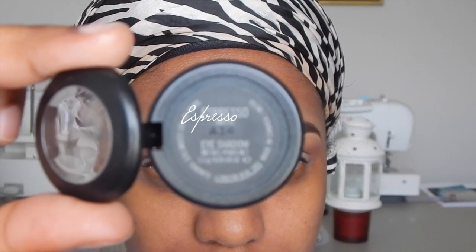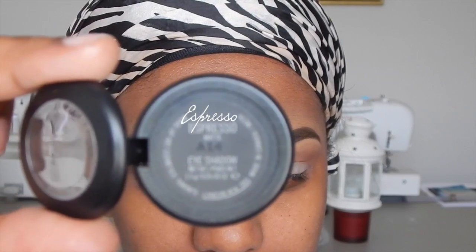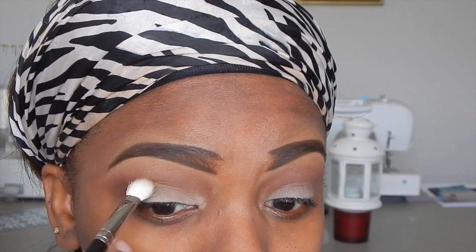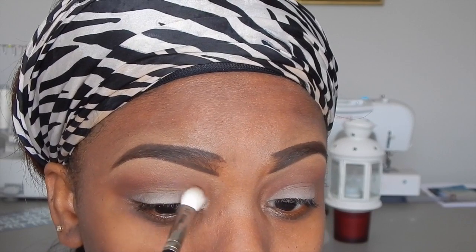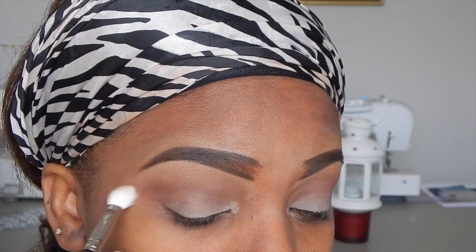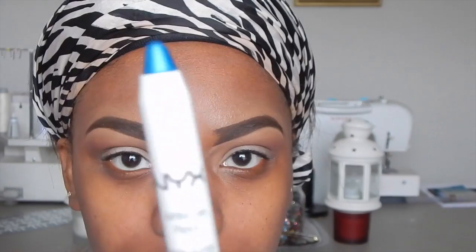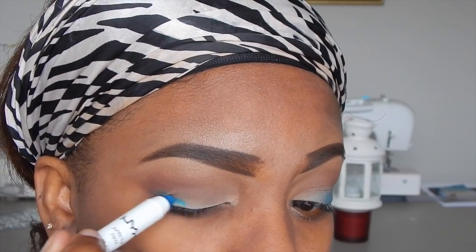To define the crease a little bit more, I'm using Espresso by MAC with a regular MAC eyeshadow brush, just placing a little in the crease. You don't have to put too much — this is actually optional. If you don't have Espresso, you can just use another dark brown eyeshadow. I'm also using my foundation powder in W43 in the inner corners of my eyes because I like how it looks. Then I'm taking the NYX Jumbo Eye Pencil in Peacock and using that as the base for my first color.